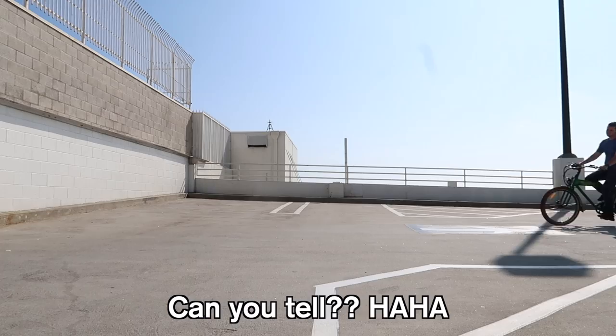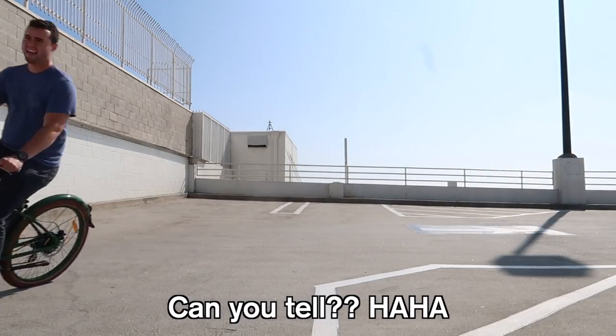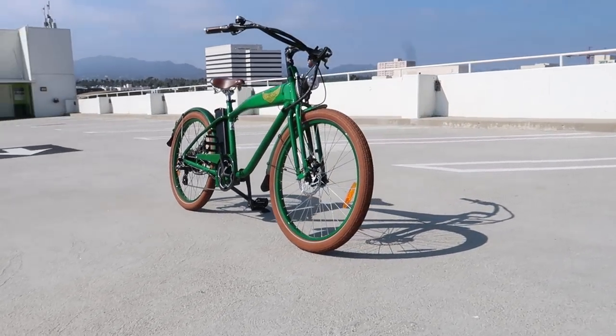One thing you guys might not know about me is that a long time ago I used to actually ride downhill mountain bikes competitively. A Santa Cruz V10 bicycle with 10 inches of rear travel is quite a bit different than an electric-assisted one, but the passion for bikes is still there. What stood out to me with the Aerial Rider is its looks — it's classy and it's not bulky.